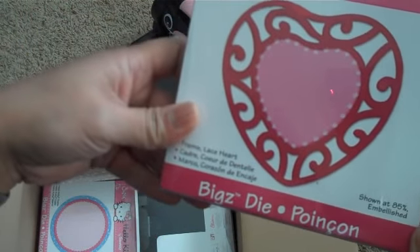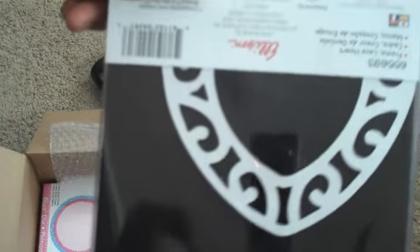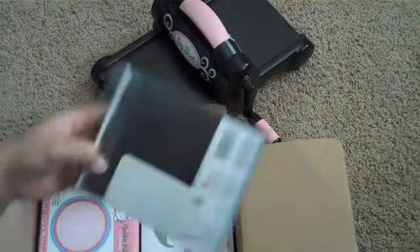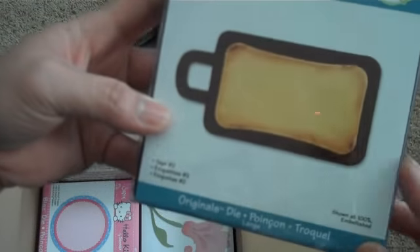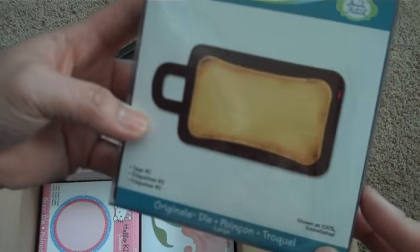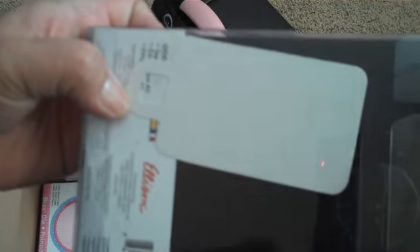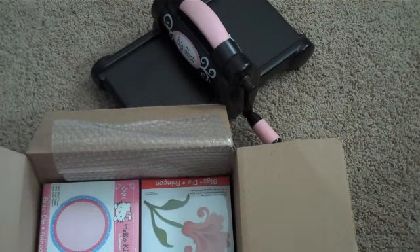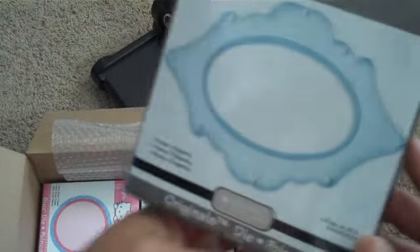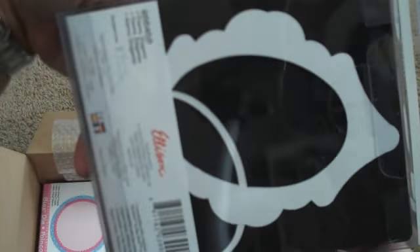And then I got this Lace Heart Frame. This one's pretty big — it's a Bigs die, really pretty. And I've been wanting this one — it's the Original's Tag Number Two. Kind of looks like a little suitcase, but super cute. And then I got this die called the Elegant Frame — super pretty.